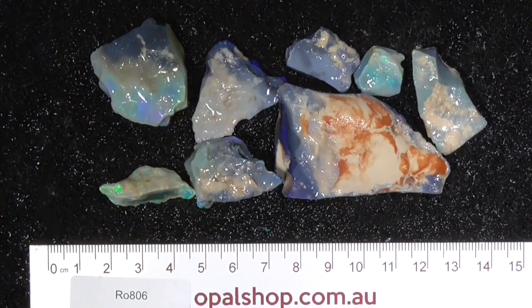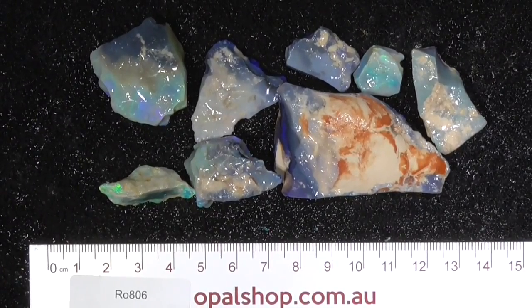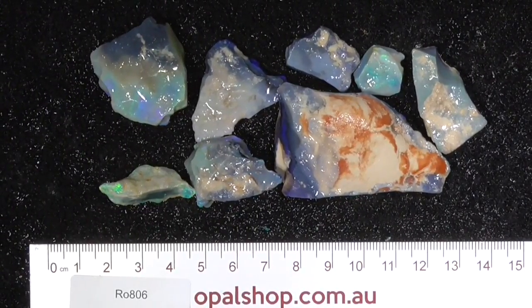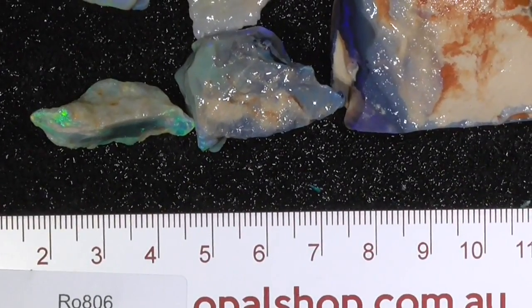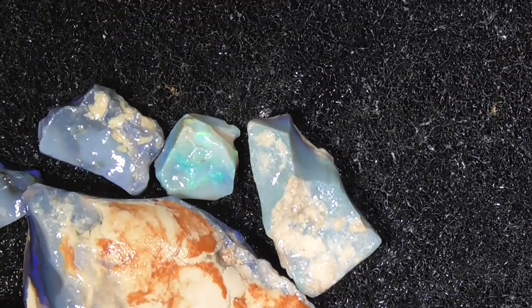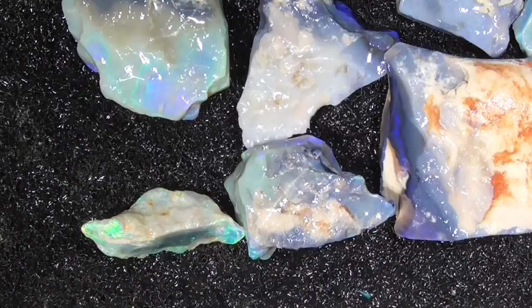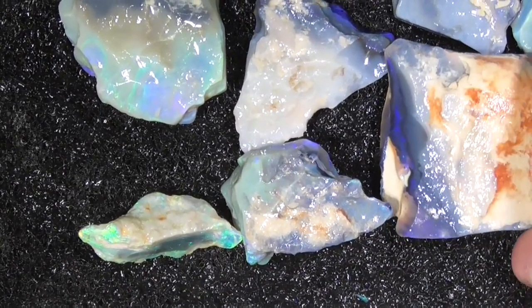Here's a nice little parcel of seam opal from Lightning Ridge. Rules in millimeters — I'll zoom in a bit so you get a closer look. Okay, I've zoomed in, just moving around. I'll pick up the pieces in a minute. Let's start with the biggest bit.